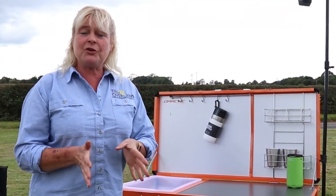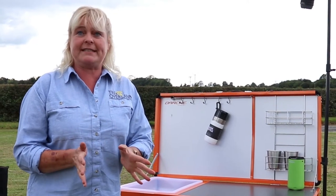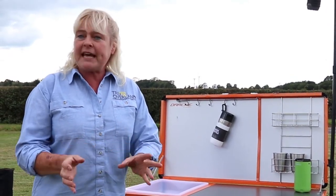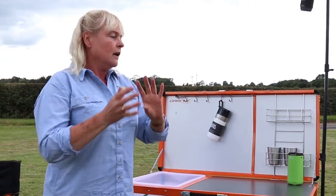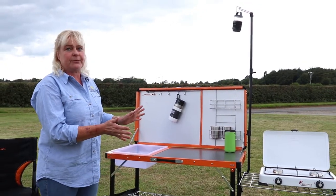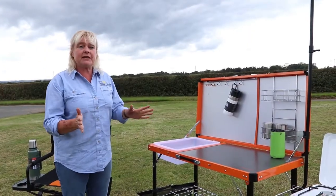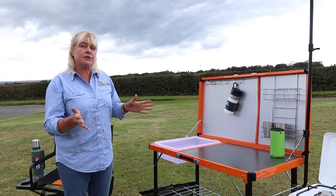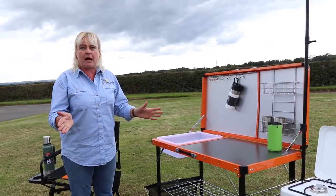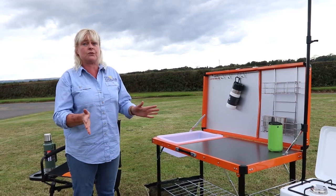If you're like me when you're camping, you want to be organized, and there is nothing worse than ferreting around in the back of your car for utensils, coffee, tea. The stowaway kitchen has space for everything that you need for your camp kitchen. It gives you almost two meters of usable cooking space, which is an absolute must, and it all folds up together in one handy storage bag.